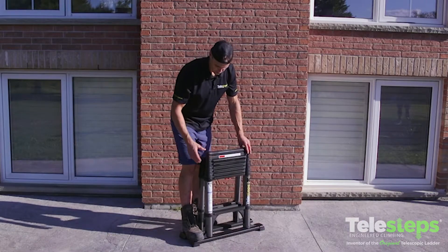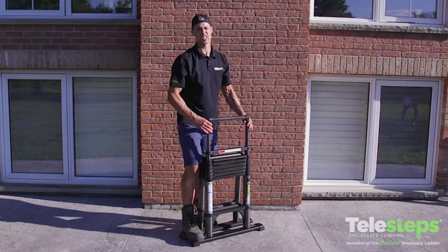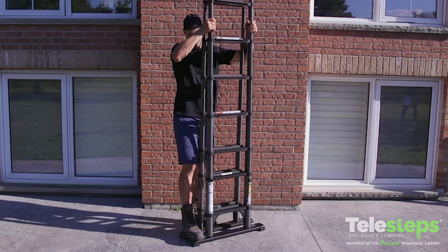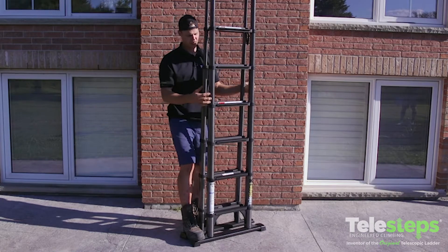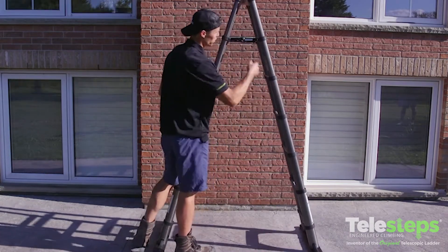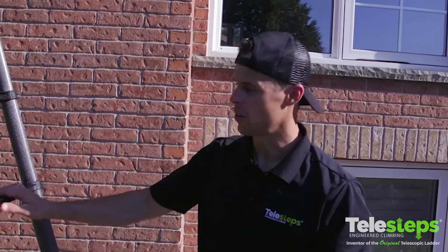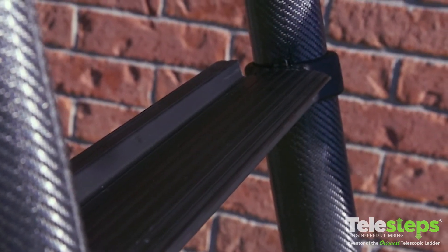To open the 12 EKS, simply put your foot on both bases, hold your hands at the side, and fully extend. Make sure both sides are locked out, and once that's done we can open it to the A-frame position. Push up on the locks as indicated on the labels. Make sure on the 12 EKS model that you only climb on the pro step side — that's the side with the wider step. The other side is not for climbing.